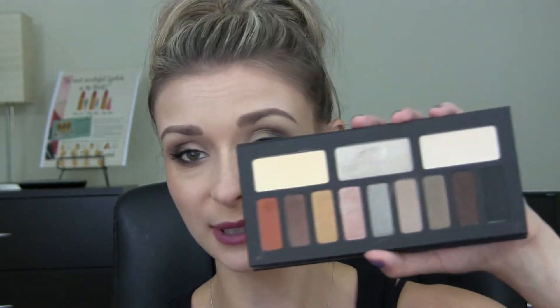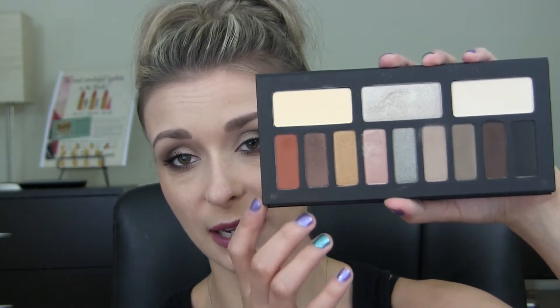Hey guys, so today I wanted to do a video showing you the Kat Von D Monarch Palette. I haven't used it before this tutorial and I've had it for quite some time, so I wanted to dig into it and see how well these shadows performed. And I actually really like it. It's a very pretty kind of neutral palette, and I did find throughout the tutorial that these shadows do kind of kick up a lot of product, but I didn't really have much fallout on my face, which is nice.